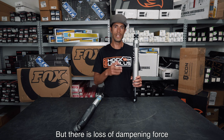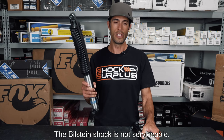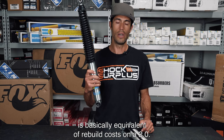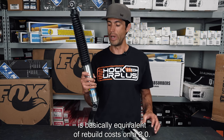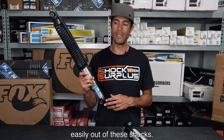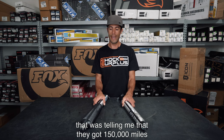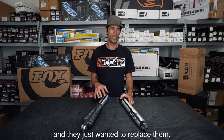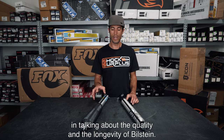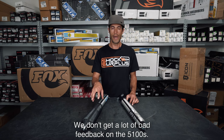The Bilstein shock is not serviceable, but that's quite okay because the cost for one of these is basically equivalent to rebuild costs on a Fox 2.0. We get a lot of customers getting 75,000 to 100,000 miles easily out of these shocks. We had a customer the other day telling me they got 150,000 miles on their first 5100 upgrade and just wanted to replace them — not changing a thing. That goes a long way in talking about the quality and longevity of Bilstein.